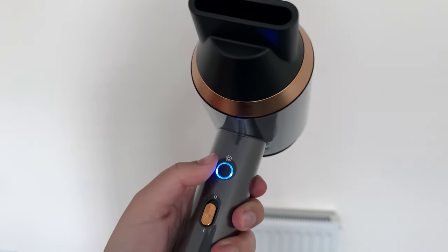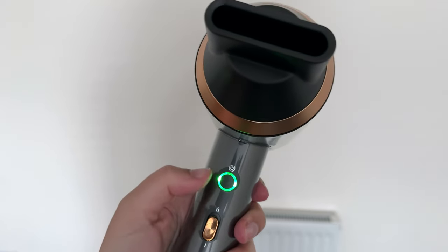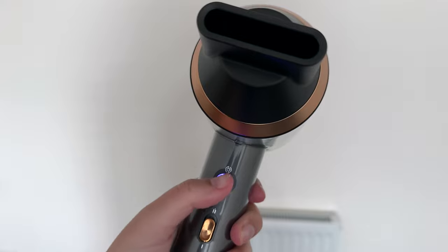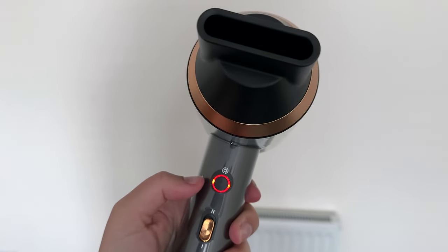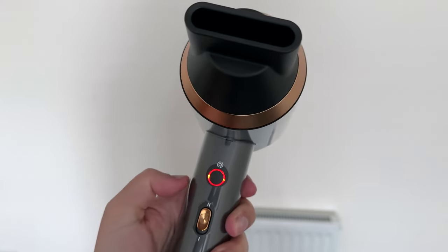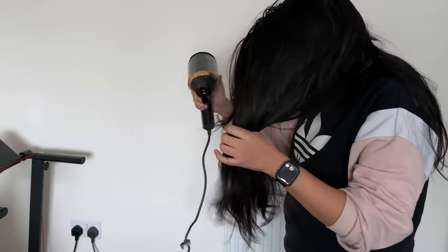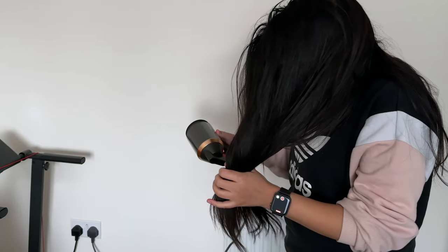The power button also lets you control the temperature. You've got green, purple, red, and blue. Blue is the coldest and red is the hottest. If you want to dry your hair quickly you'd want to use red. If you don't really want heat then you can do blue or green. Purple is kind of warm but not hot, and red is hot. And then here's just me giving it a go.